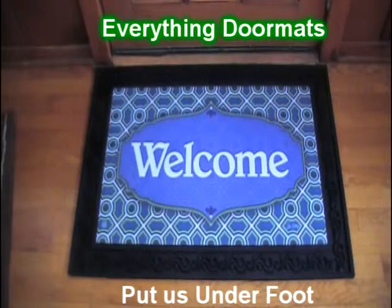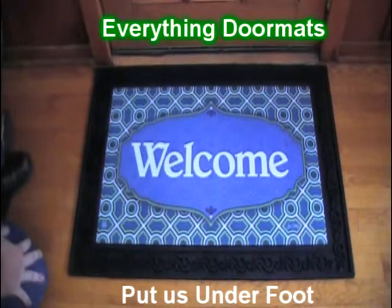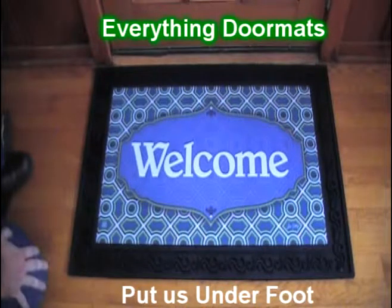Hi everybody, it's William, the owner of Everything Doormats here again, showing off some more mats for you today. Due to popular demand, the number of mats that just say welcome on them for insert collections has definitely expanded.